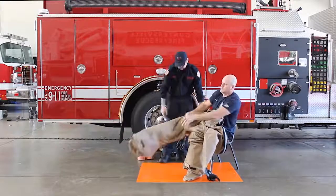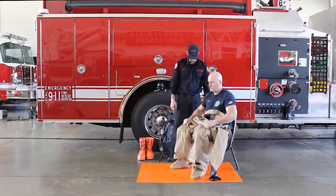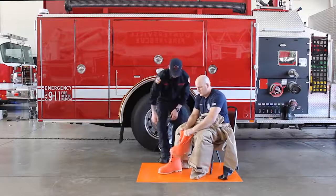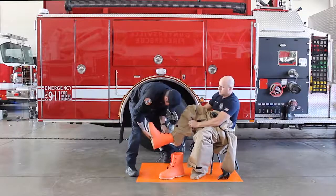Leave the fabric of the garment slack at the sock boots. Pull boot splash flaps up and don outer boots.